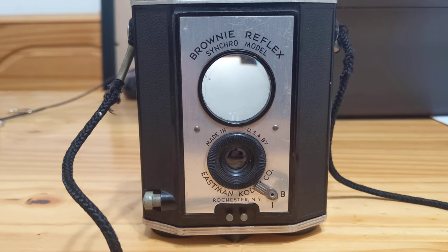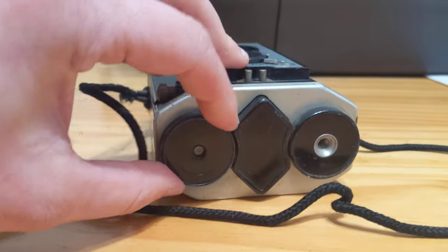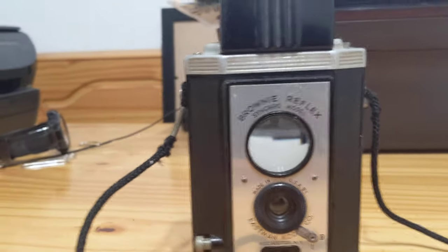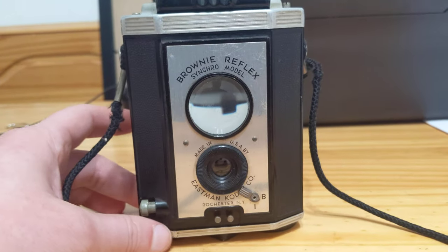I do not know if this will ever be a shooting camera. I did forget to mention the wind mechanism is down here to wind your film. But as a display piece, I like it — and it is actually the first camera that I've successfully repaired.